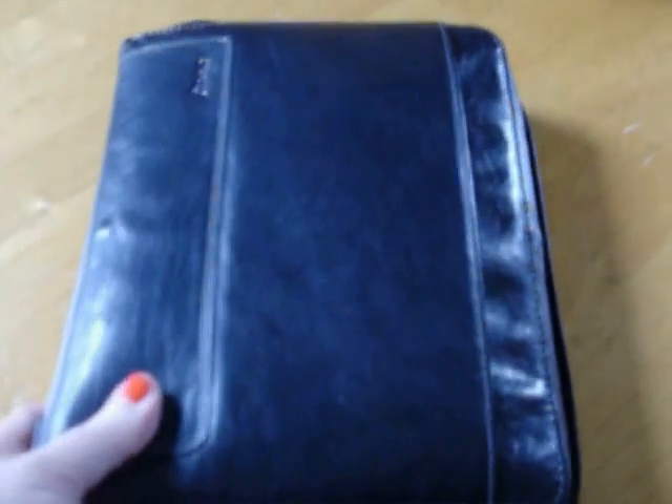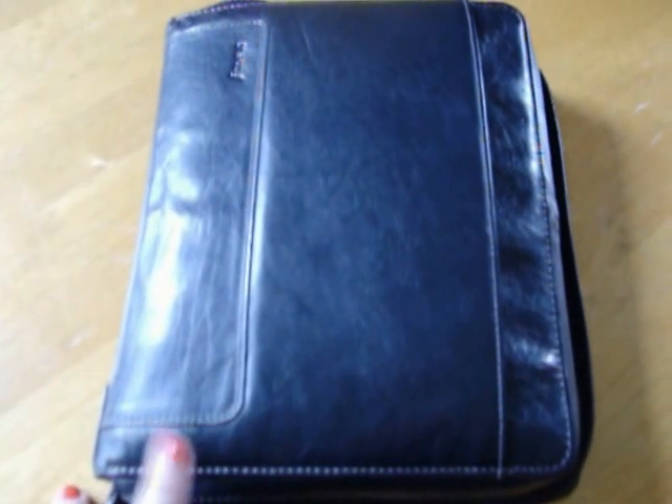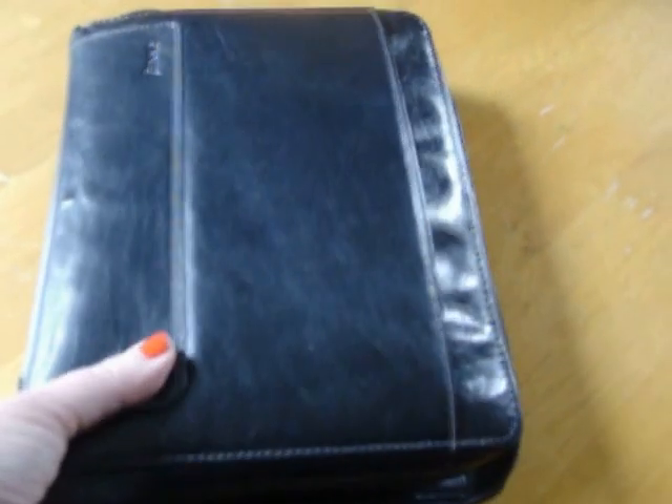I didn't know if I would like it because, for example, I really like the Finsbury in a smaller Filofax but I do not like the Finsbury in the A5 at all. But this is my favorite size for the Holborn — I love this size. I've never been a big fan of all the stitching around it; I always felt it looked almost too utilitarian or mannish. But I find on the A5 it actually makes it look kind of funky. When you stuff lots in, it just has this nice pliableness so that even when you have a lot in there, it still has a pleasant, sort of sleek shape.